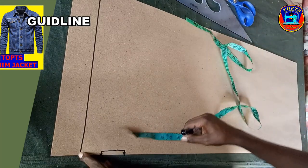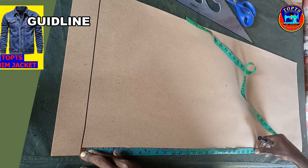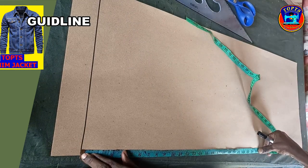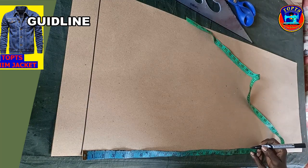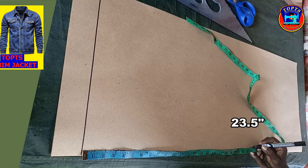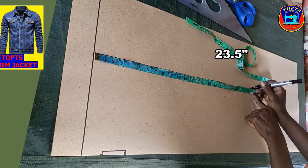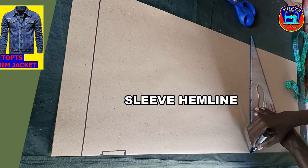Next is to insert denine sleeve lengths. My denine sleeve length is 23 inches plus 0.5, giving me 23.5 inches. So I mark 23.5 inches here, then I square across a straight line like this.